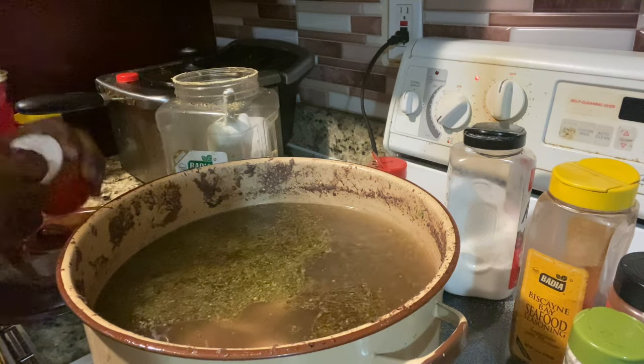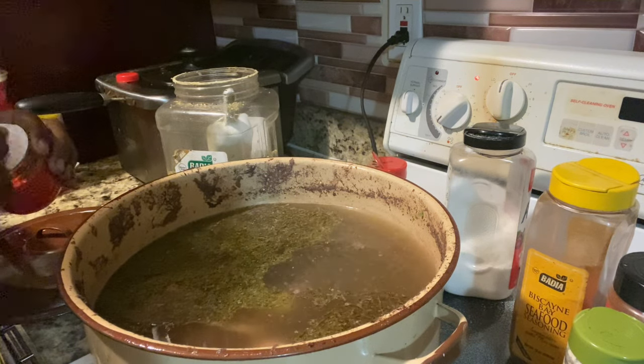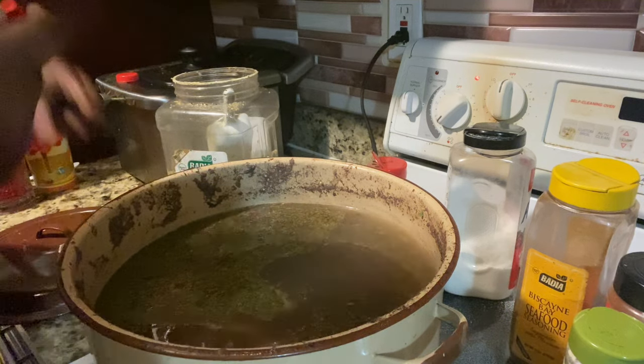Your boy always adds the bouillons in there, you feel me? It's a big pot so I'm gonna add three bouillon cubes in there.